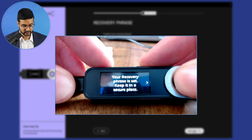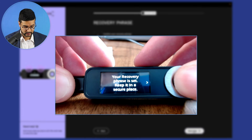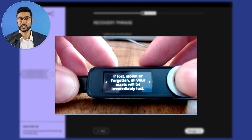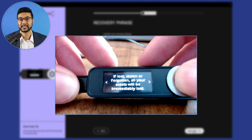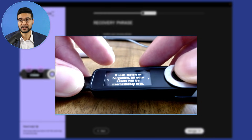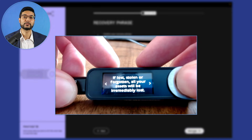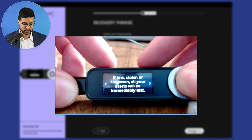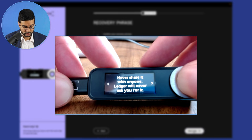After confirming our recovery phrase, the next prompt on the device says 'Your recovery phrase is set — keep it in a secure place. If lost, stolen, or forgotten, all of your assets will be lost.' Treat these 24 words like gold — this is your seed phrase, your private key. Even if you lose or damage your Ledger device, you can always recover your funds using another device with this seed phrase. Never share it with anyone — Ledger will never ask you for it.